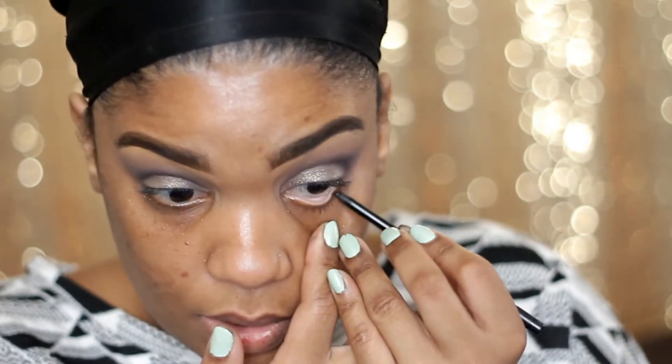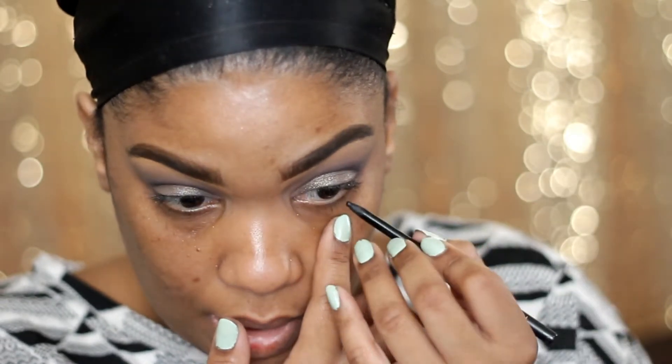I'm just going to use a black pencil. This one is from Avon — I've had this thing forever. It's their Glimmer Sticks, and these pencils stay on really well. I'm just going to outline my waterline.